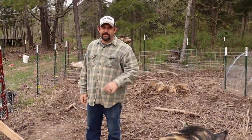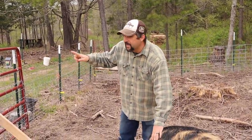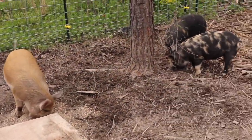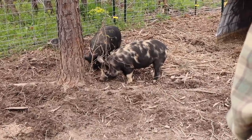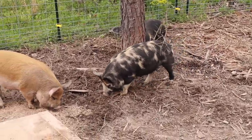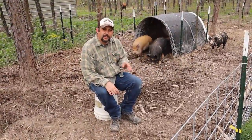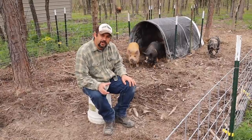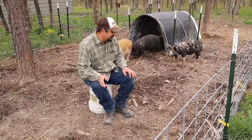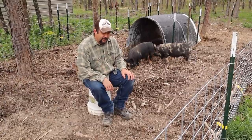Let's head over to the last pen — our feeder pigs. I want to show you how well they're doing, how fast they're growing, and talk about just a few things we're learning about them. We're still working to tame these guys up — they're not very tame yet, but they're getting better. They'll at least come up to me now and sniff me and let me touch them a little bit, so we're making progress.